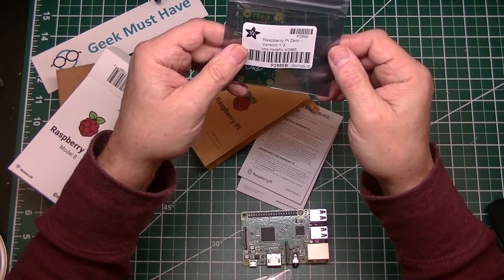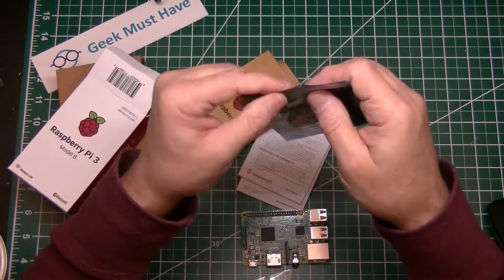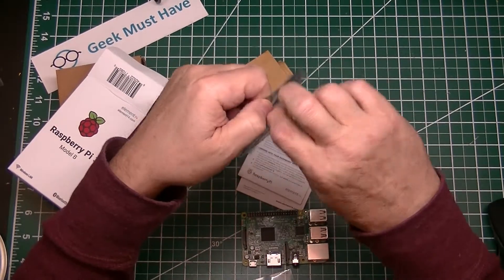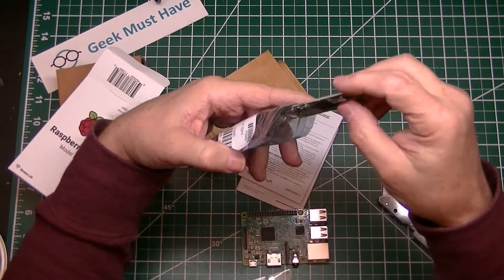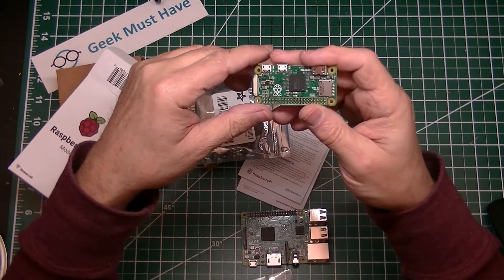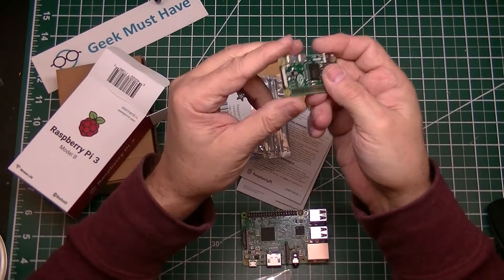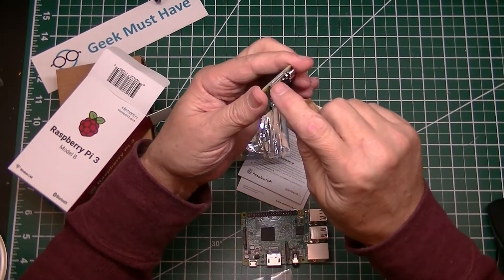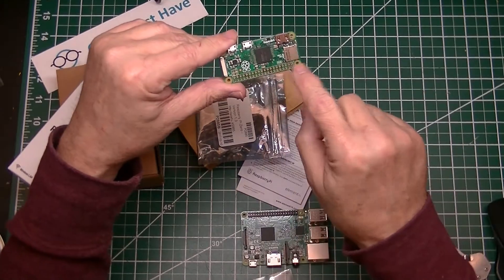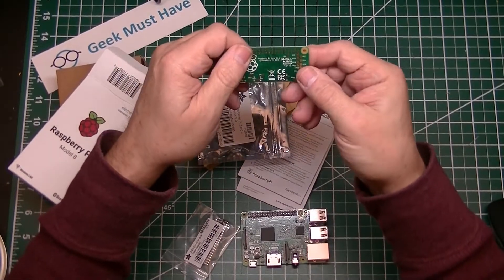Now on to the Raspberry Pi Zero — this is version 1.3. It is a miniaturized version of the Raspberry Pi. It's a great board to actually build a project from. It's got the micro SD on the side for the operating system, HDMI, both power sockets, and a camera port so you can hook a camera up. It's got four mounting holes and the 40-pin general purpose I/O.